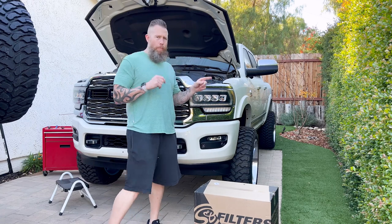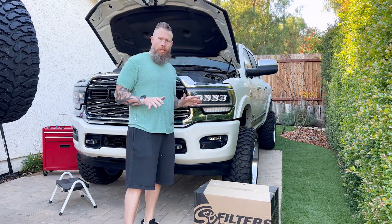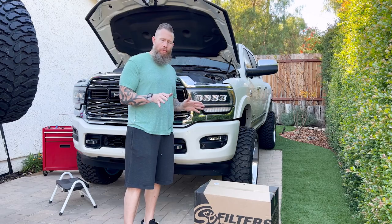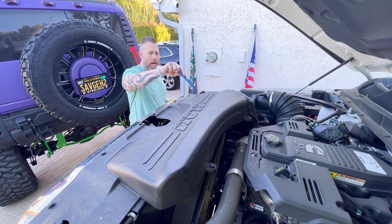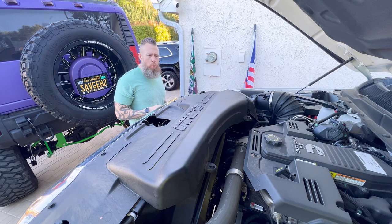Now that both batteries are disconnected on the driver and passenger side, before starting any install, open up your package and verify all the parts you need are in there — you don't want to get halfway through and realize you're missing something. The first thing to do is take off this cowl cover and the bolts holding on this intake ram air tube.